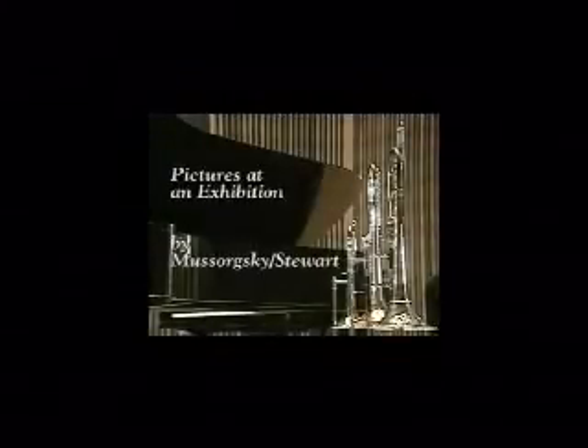The video you're about to witness involves some behind-the-scenes shots of the recording, sound checks, and editing sessions for Pictures at an Exhibition, in an arrangement for five solo low brass instruments and piano. Marta Erdai is the pianist, and M.D. Stewart is in charge of the brass.